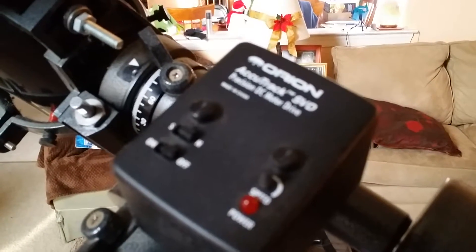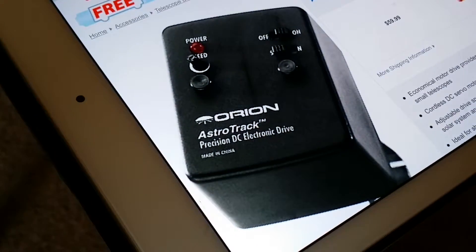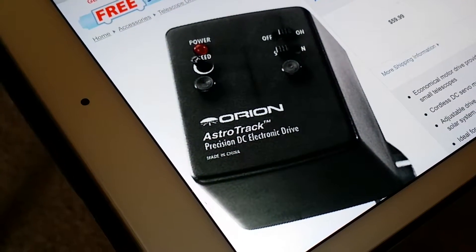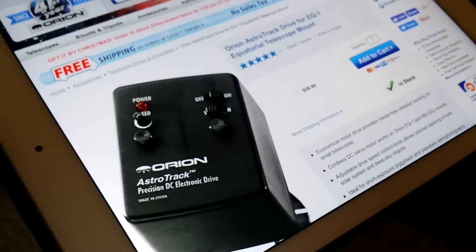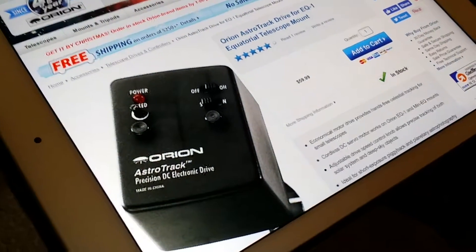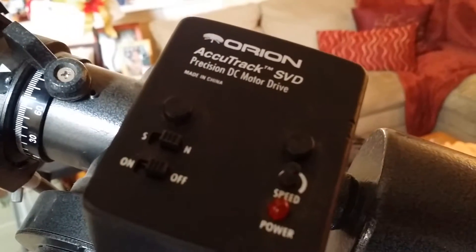Hey guys, Frank here. A while back I wrote a review for the Orion AstroTrac Precision DC Electronic Drive. Now if you take a look at that picture, it's got five stars because I'm the one that reviewed it. Here's basically what that is - it's a revamp of this, the Accutrack SVD.